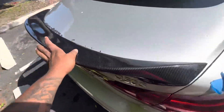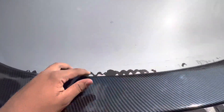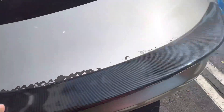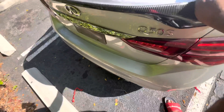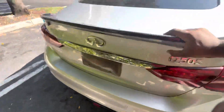Okay guys, I just stuck it on. Right here I'm gonna use a glue gun to remove this glue from right here. But yeah guys, I like the fitment — make sure you guys press it down to make sure it sticks.